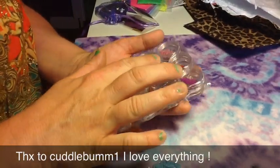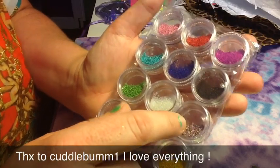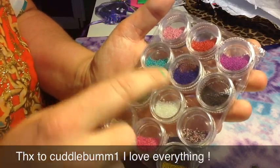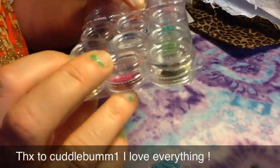The next thing she sent me are little micro beads in multi-colors. Like this one, multi-color. I don't have this one. Some of these colors I don't have, so that's good. And I always use these, so I love them.